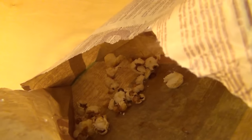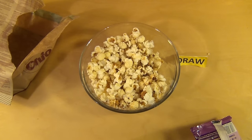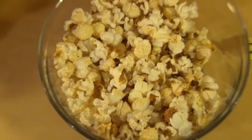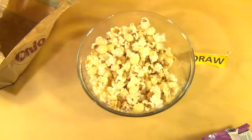Have you ever eaten sweet popcorn? What do you prefer — sweet or salty popcorn? Do you like the popcorn machines in the cinema? Do you like to eat popcorn in the cinema? What was the last film you were watching in the cinema? The last film I've seen in the cinema was Borat, five years ago or something.